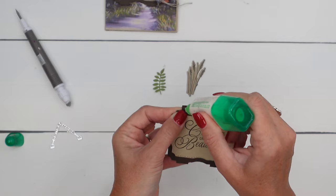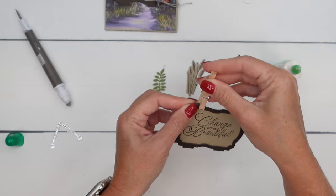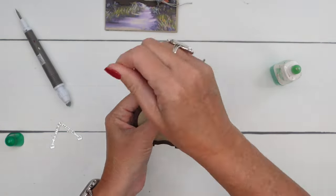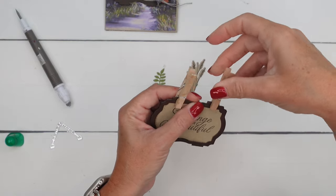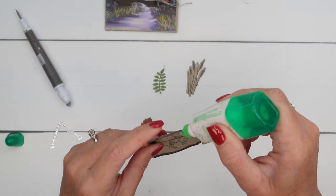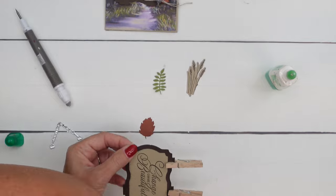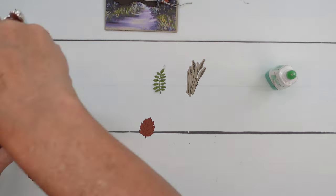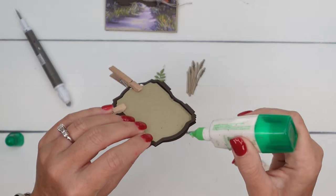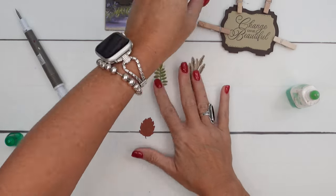But that is not the look I am going for — I just want it to be closed. Let's put a little bit here and then I'm going to take my clothespins and hold that down. These little baby clothespins that you can get at the dollar store or Walmart are so helpful. Now I'm going to come back in with a little more glue and get a couple more clothespins and hold this closed for a few minutes while we work on the rest of it. So I'm going to set that aside.